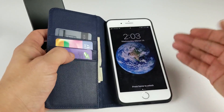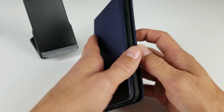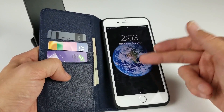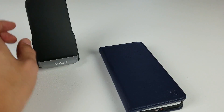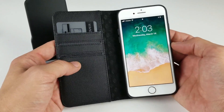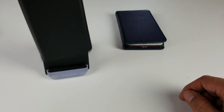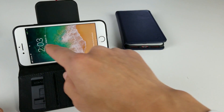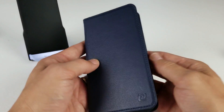Regarding wireless charging — if you have the iPhone 8, you are able to charge wirelessly with the whole case on your wireless charger. I have an iPhone 7 Plus here so I don't have wireless charging, but if you have the iPhone 8 Plus it's going to charge no problem. Here's the same case on my iPhone 8 — you can see it's charging even sideways, and when I open it up you can see the lightning bolt confirming it's charging.